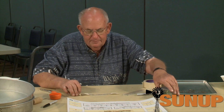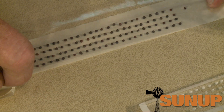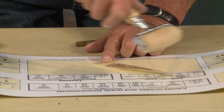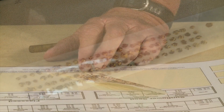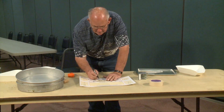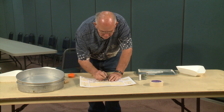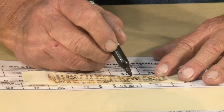Then we'll take regular cellophane tape, cross it on the top of it. We take and roll these kernels down flat, and it crushes those kernels. Then we combine them onto what we have as a worksheet and look at the ones in the interior, whether it's heat damage or green damage.